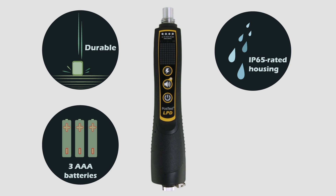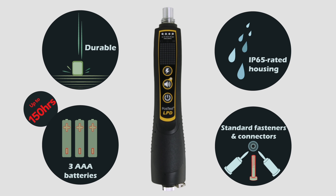Three AAA alkaline batteries provide power for up to 150 hours of testing, while standard banana connectors ensure compatibility with a variety of accessories.